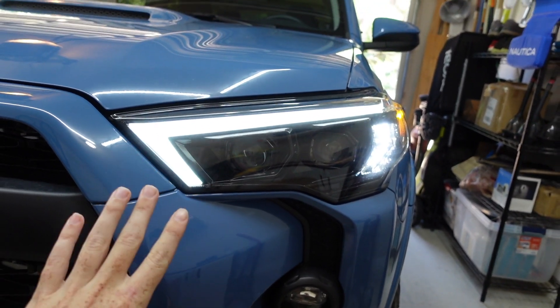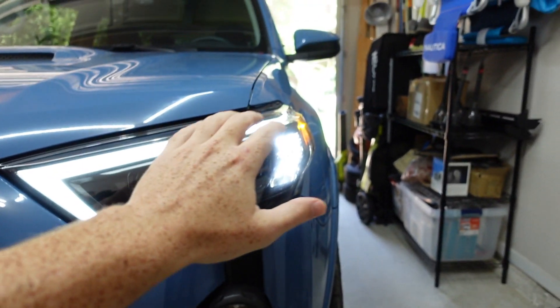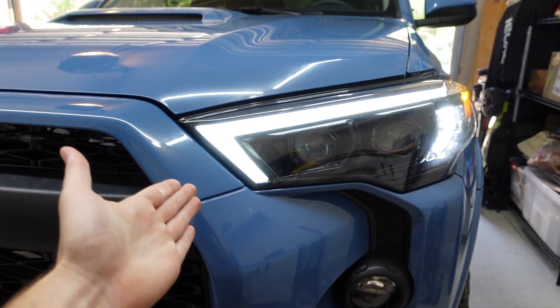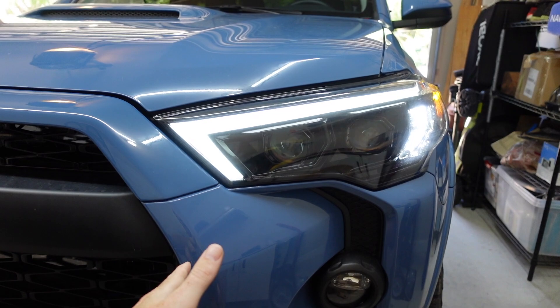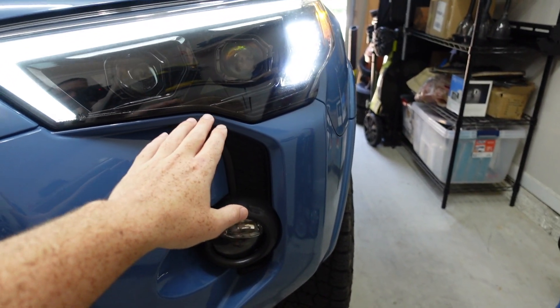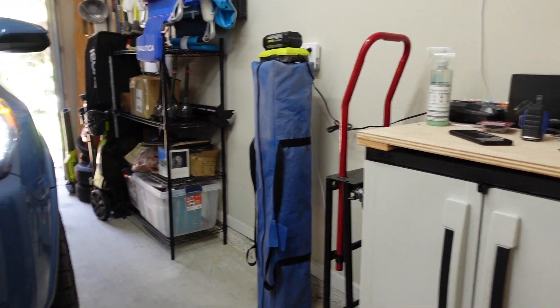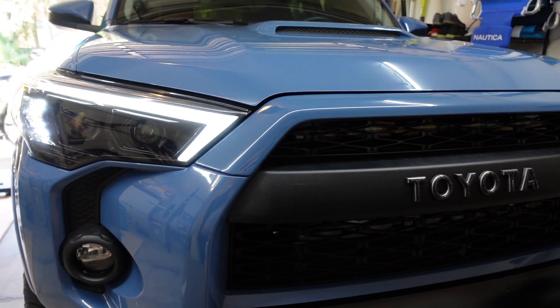The only complaint that I have is sometimes this DRL feature, because it's so bright in this Florida sun out here, sometimes you can't really tell that it's on if you have it in just the parking mode or DRL mode — it's hard to really see it on when you're behind another car. However, the low beams themselves have been absolutely bright. The projection towards the side is awesome, but these lights have been nothing but awesome on the vehicle.